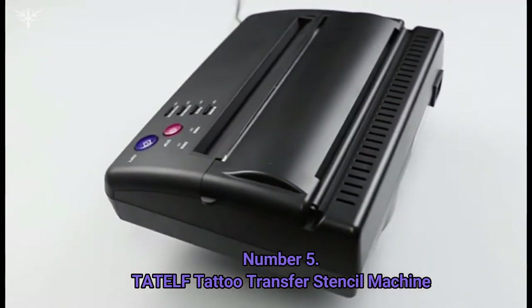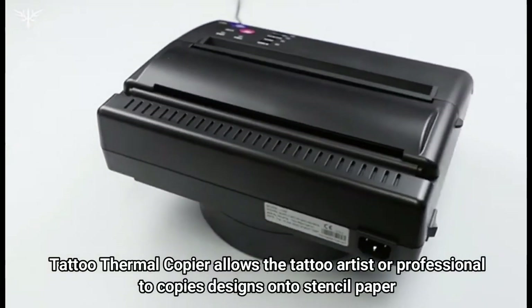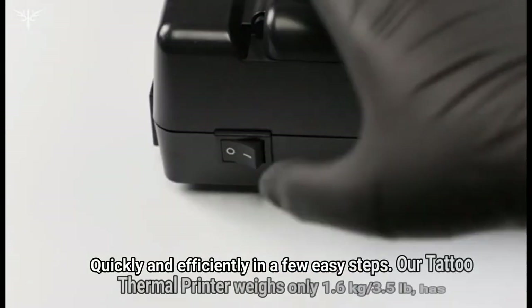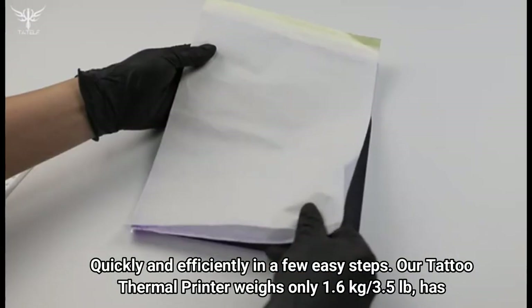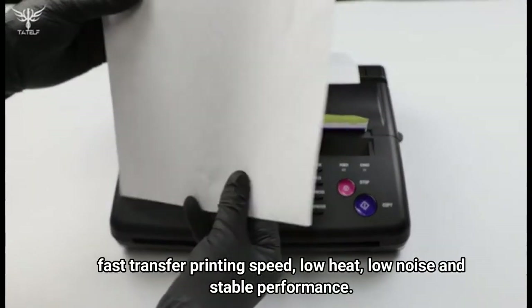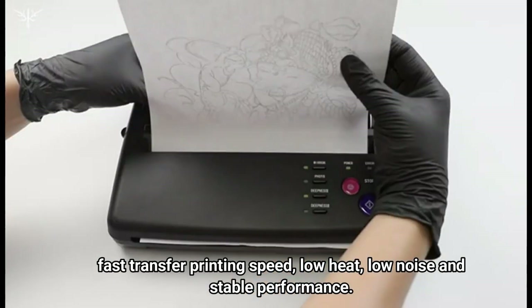Number 5: TATELF Tattoo Transfer Stencil Machine. This tattoo thermal copier allows the tattoo artist or professional to copy designs onto stencil paper quickly and efficiently. The tattoo thermal printer weighs only 1.6 kilograms (3.5 pounds) and has fast transfer printing speed, low heat, low noise, and stable performance.